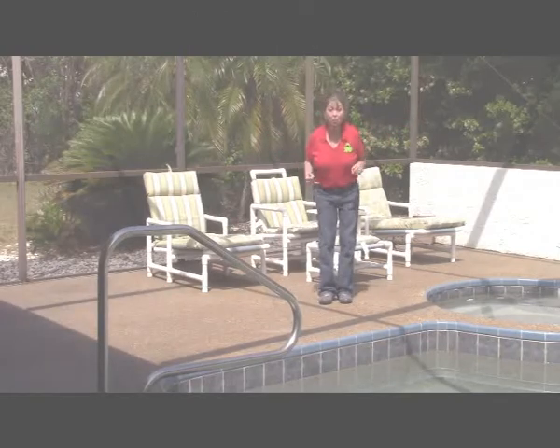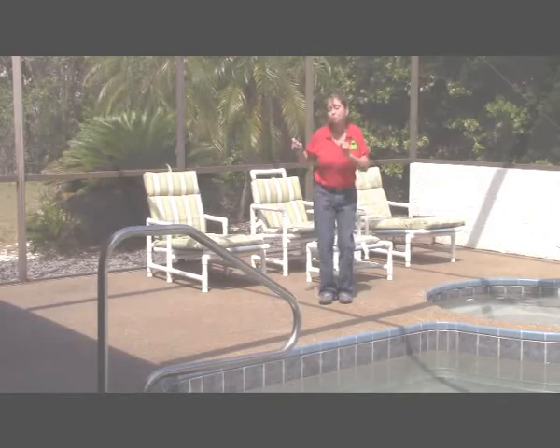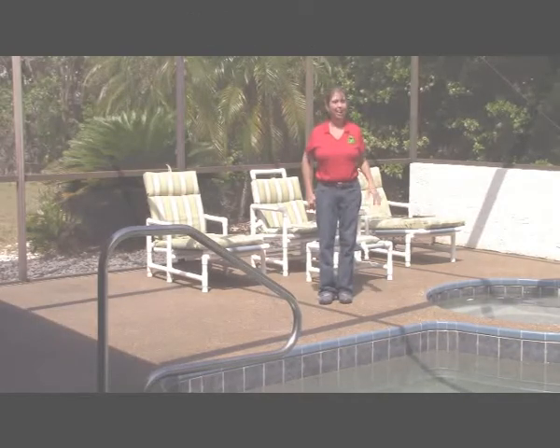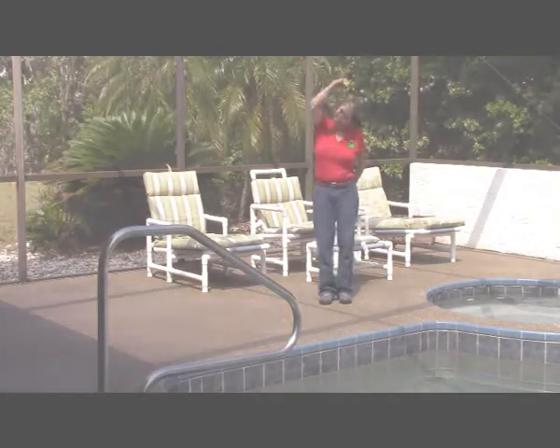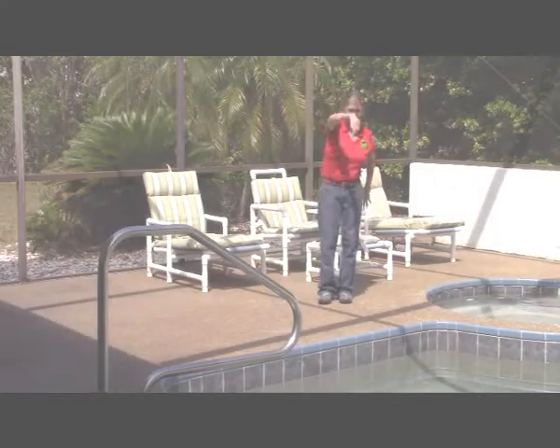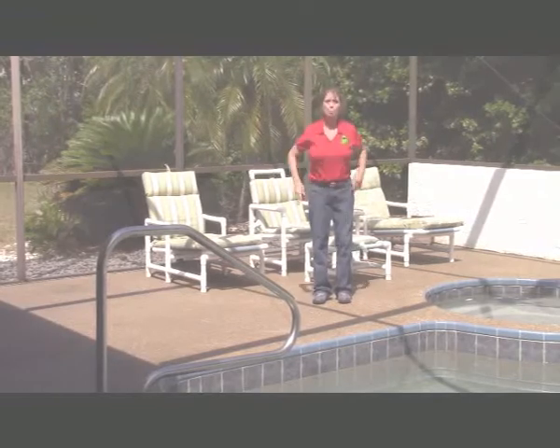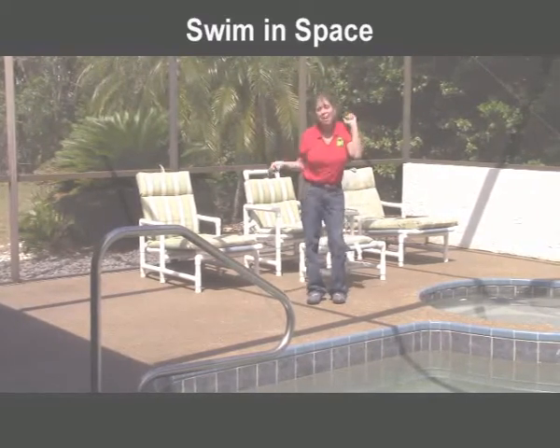There's no water and I want to swim, I swim in space, moving my arms right and left, I keep a good pace. I swim, swim, swim, I swim in space.